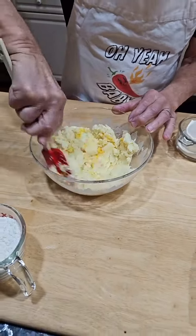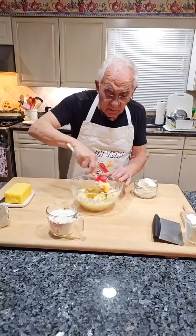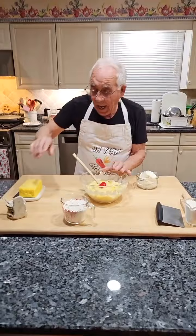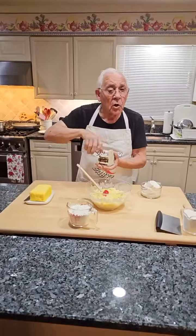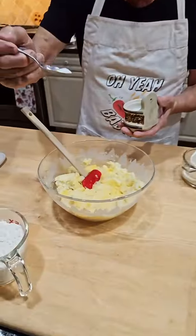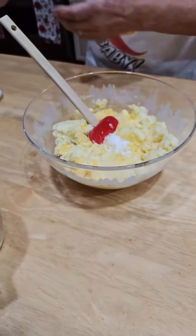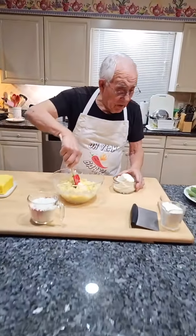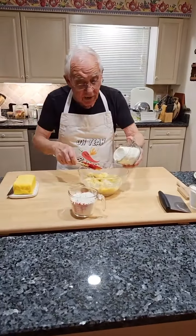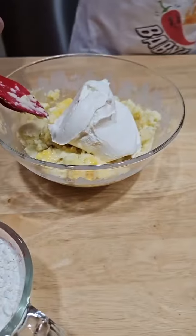I got the water already on the stove. I use a little salt, not too much salt — only a little bit like this. Now we got the ricotta, and we put it right over here and mix it together.